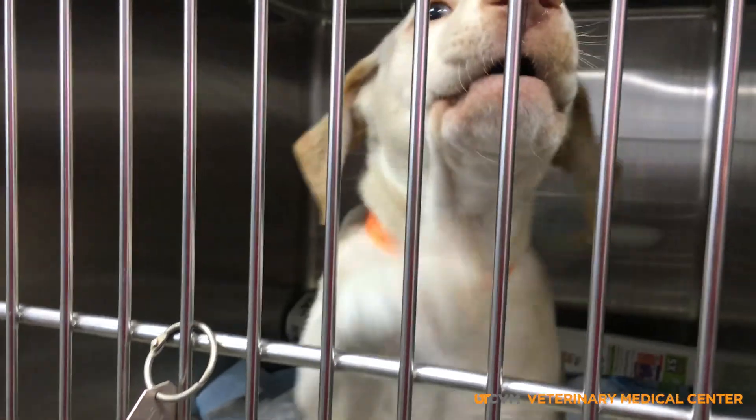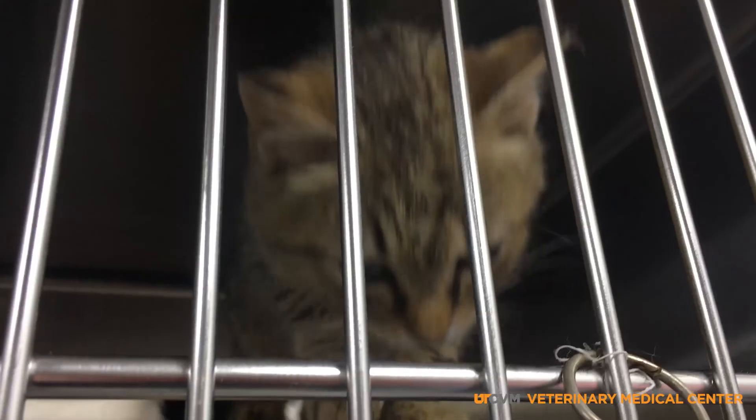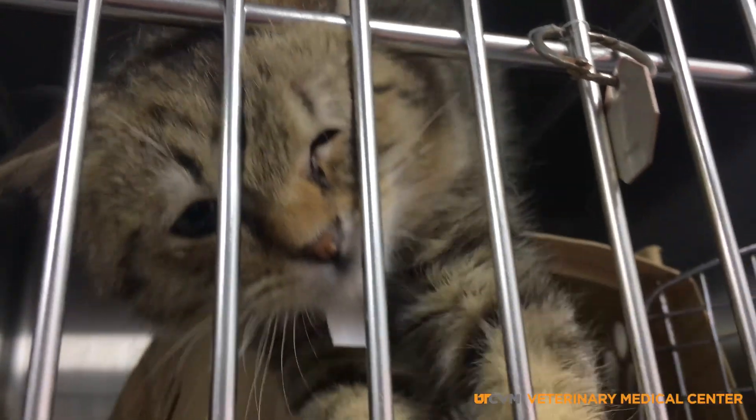Hello and welcome Animal Shelter and Rescue Partners. My name is Dr. Jennifer Weisent from the University of Tennessee College of Veterinary Medicine's shelter medicine team. Today we'll discuss the ABCs of shelter intake.